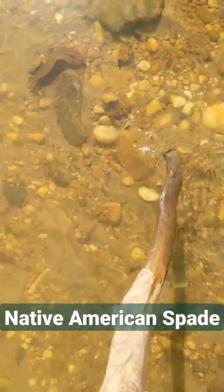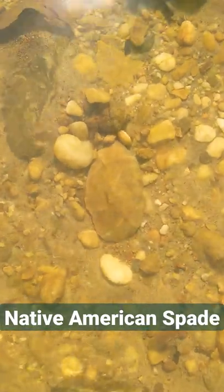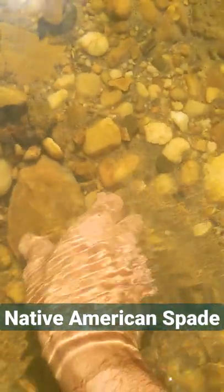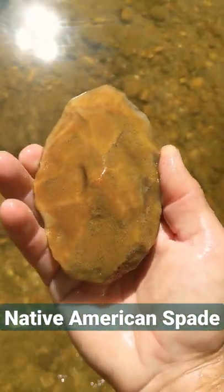Alright y'all, I just tapped this with my stick right here, and I hope it is what I think it is. Oh my gosh, yeah, dude, that looks worked. Come on, be there. Oh my god, dude, look at this thing.